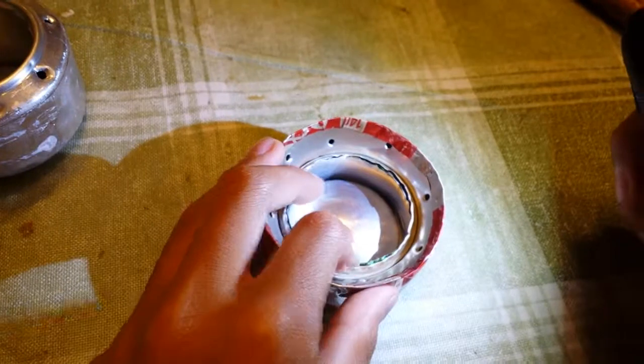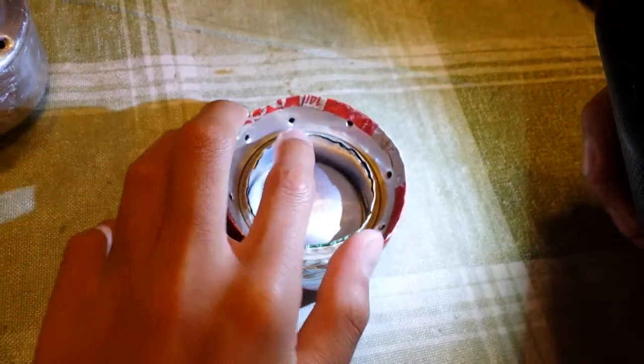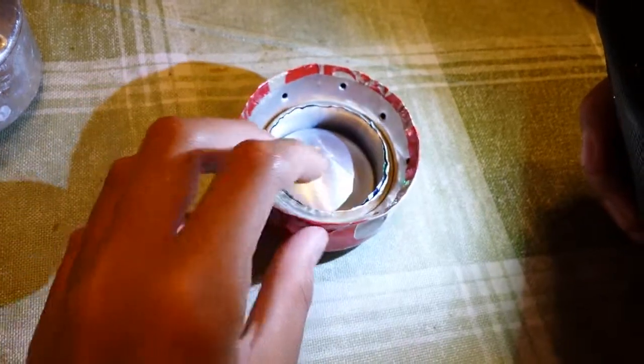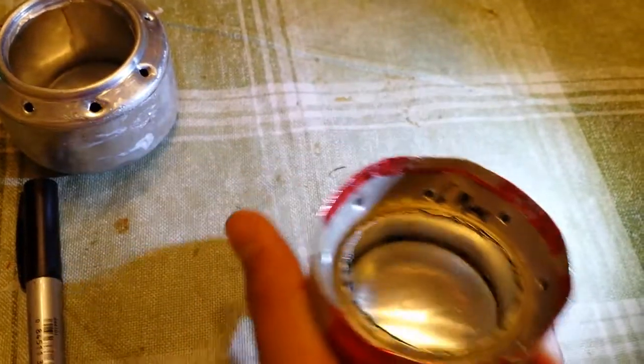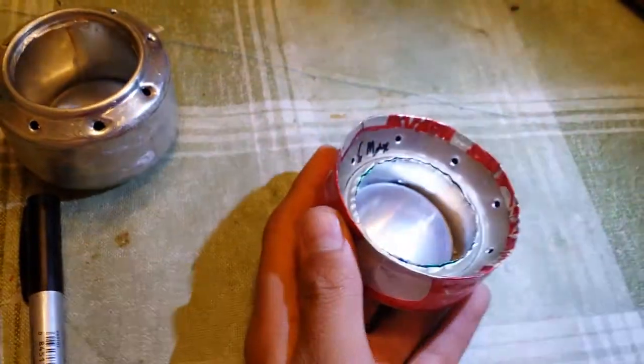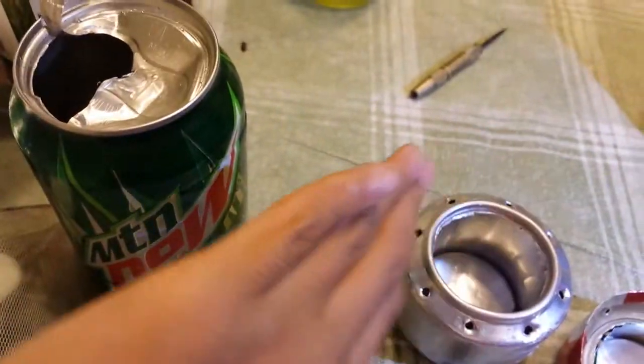We'll do a demonstration on that next time — light it up and show you guys how the stove works. Tomorrow, Geo's gonna show you guys how to make a stove out of a brand new can, just a regular recycled can.